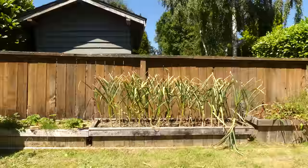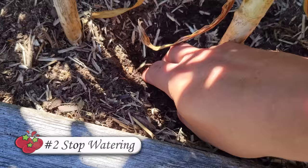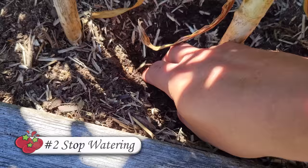Every few days or so, another set of leaves starts to deteriorate. So about one to two weeks before you predict you're going to be harvesting that garlic, you need to put the watering can away. If the soil is too moist at harvest, you can get bulb rot. Not to mention, it makes the curing process infinitely harder. Stop the watering, even if the weather is warm.